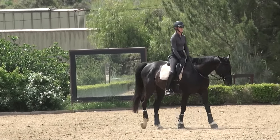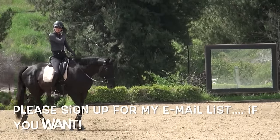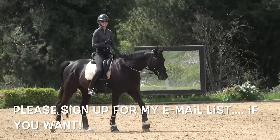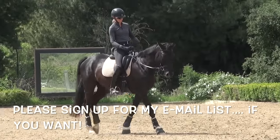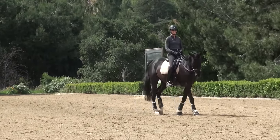So that's how you ask your horse to canter. Thank you.